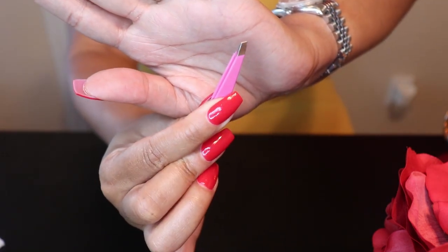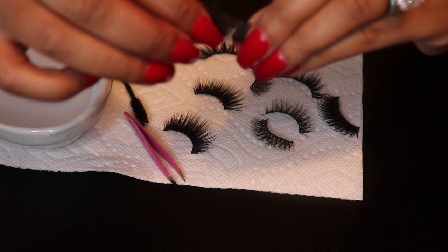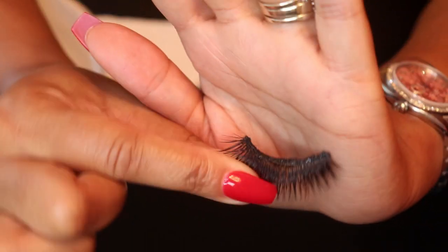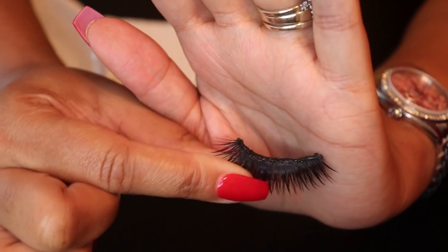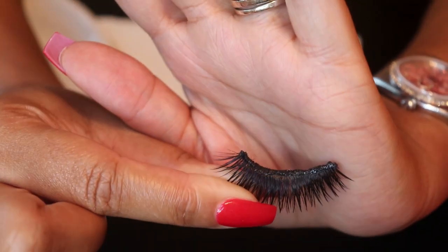So let's go ahead and get started. These are the lashes that I will be cleaning and as you can see they have plenty of glue residue on them, so we're going to get those nice and clean.